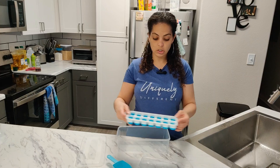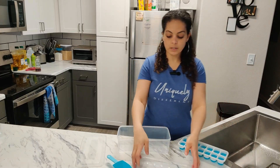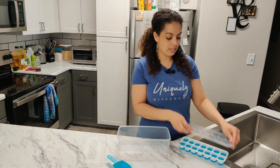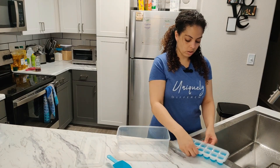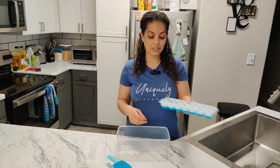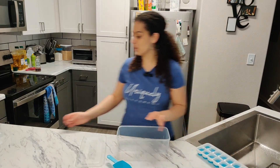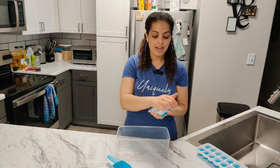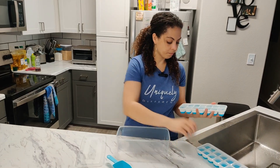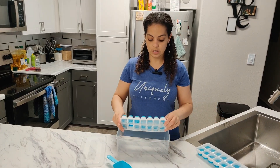Once you have it filled, go ahead and use this cover — snap it on, make sure it's on all sides — and then go ahead and freeze it. Once it's frozen, it's going to look like this. It's super simple: you just take it off and then you just twist it out.